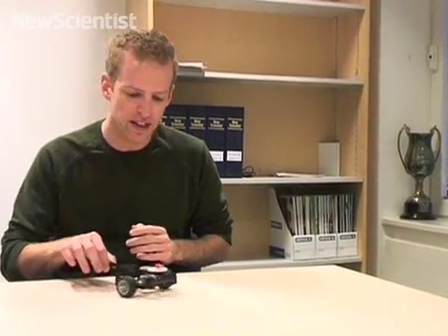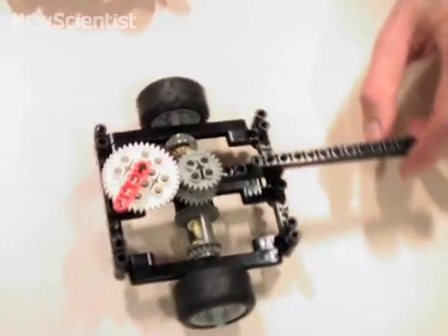Voila. Now watch how it works. You can move it however you like, but the compass is always pointing at the original position. And it's all thanks to an intriguing mix of gears and wheels.